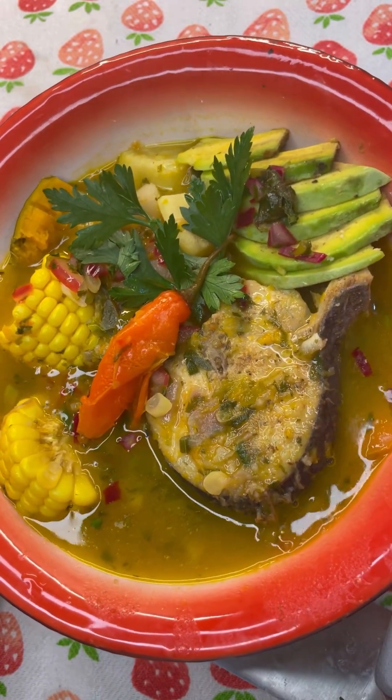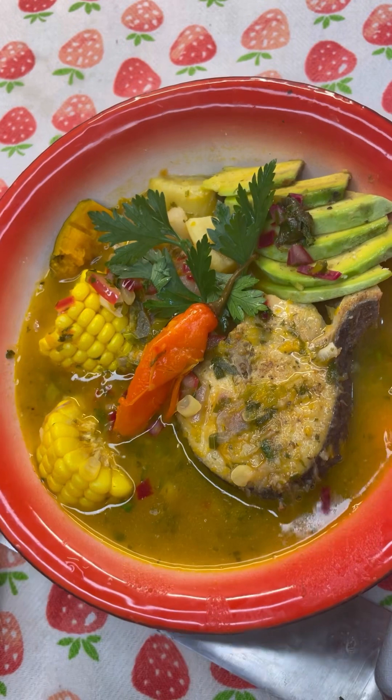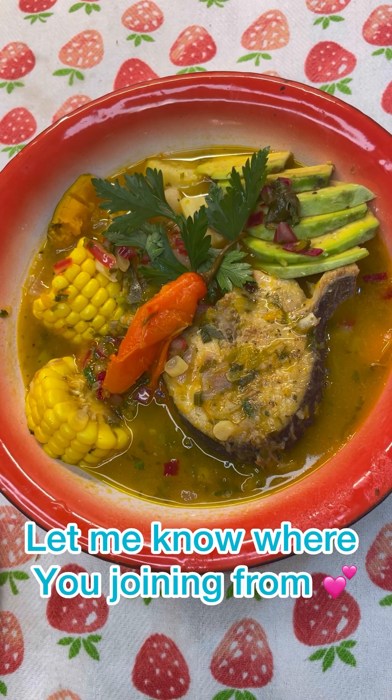Don't forget to leave me a comment, like and share this video with your friends and family. Join me on Facebook and Instagram and follow me. Subscribe to my YouTube channel for lots more flavors coming out of Jenny's Wok — from my kitchen to your kitchen, happy cooking!